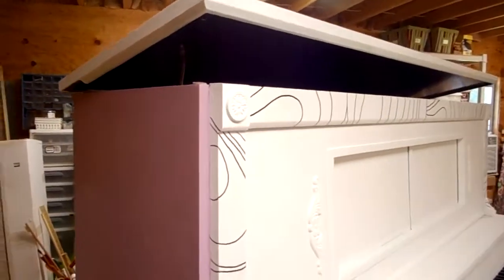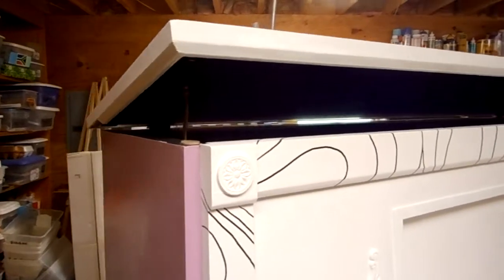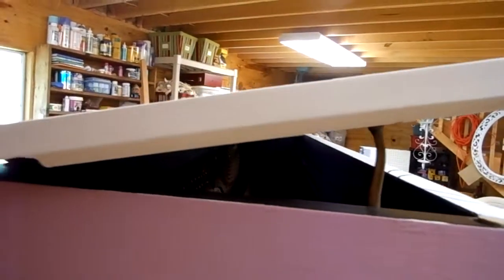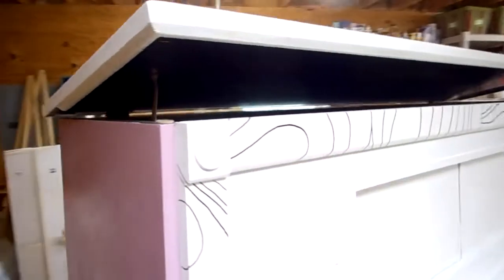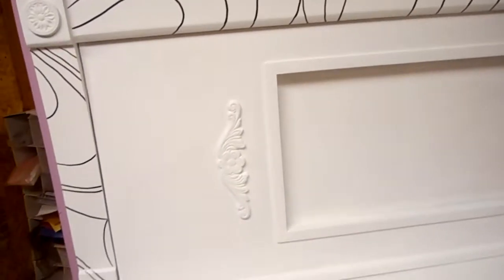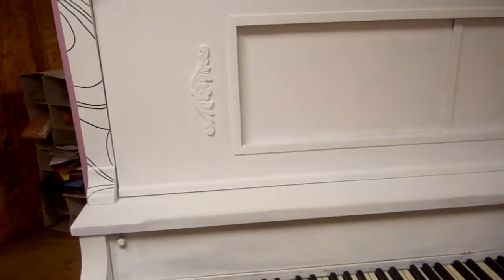I used water-based primer first, and then I found that whoever had the piano before us used something to mark on the piano to touch it up, and it ended up shining through the primer. So I ended up doing two more coats of oil-based primer. I sanded in between each coat and it's smooth as a baby's butt.